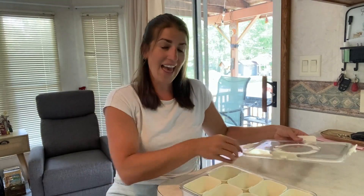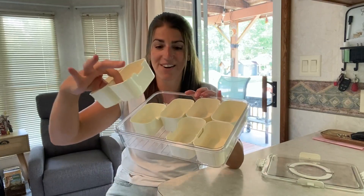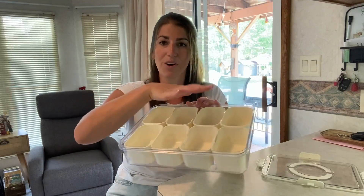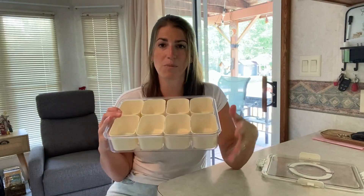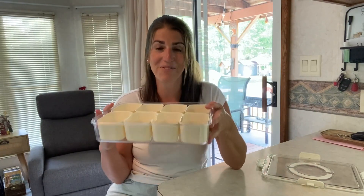Inside you're going to have eight removable containers, so you can remove a couple if you need more room to store something, or use them all. We love putting different fruits, vegetables, dips, meats, and cheeses in there — our food's not touching and we have a variety of snacks to munch on on the go or at the pool.